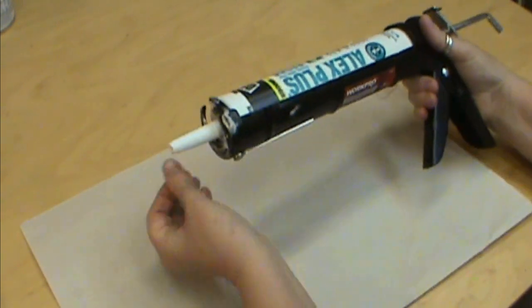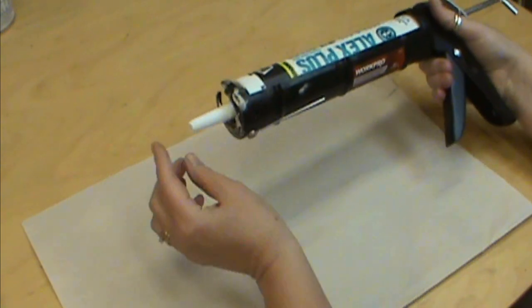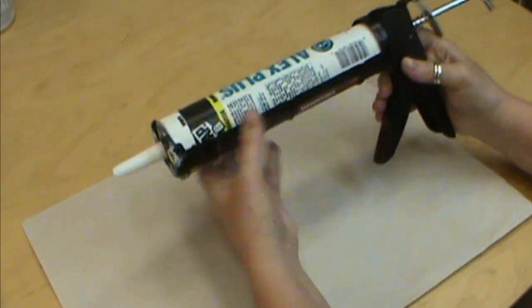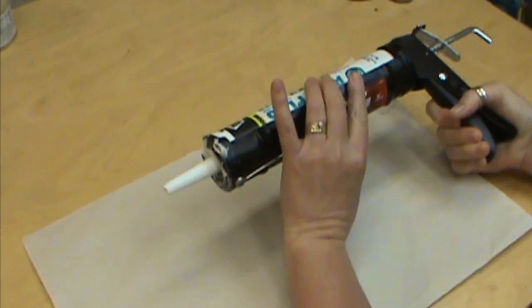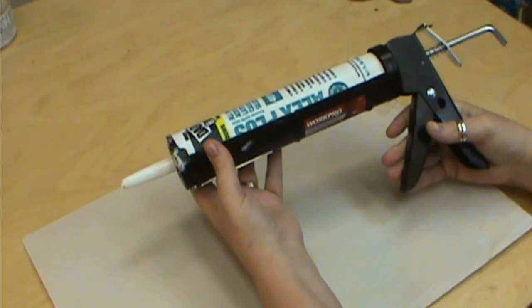Once you're ready to use this, I use it with a caulk gun and I just cut the tip off. The farther up you cut it the more is going to come out at a time, so that's up to you. Simply set it into your gun and start to pull until the caulk starts to come out the front, and we'll put that directly into our mold.